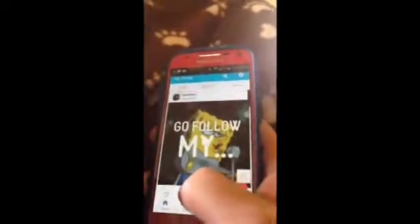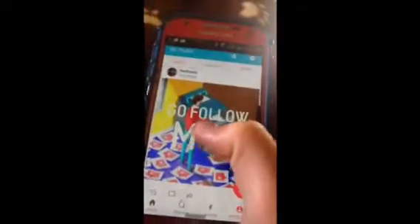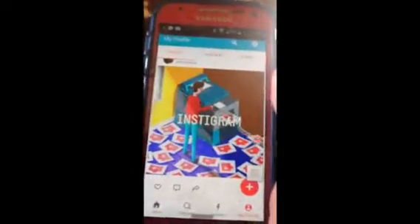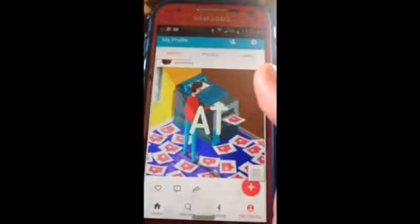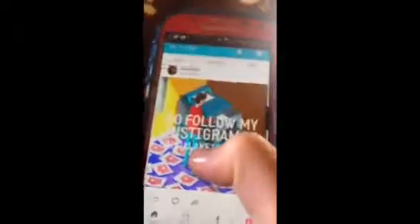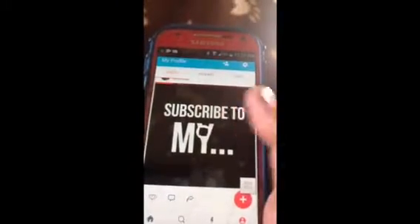So for some reason I couldn't get it to upload, but here's some other ones that I made. There's that one, and there's this one, which is my first one I've ever made.